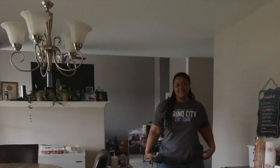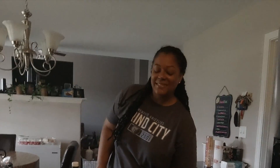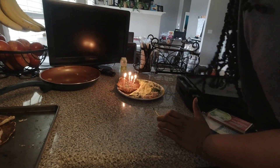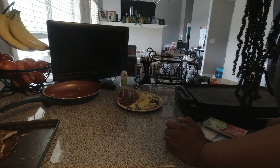A few moments later. Happy birthday to you. Happy birthday to you. Happy birthday dear mama. Happy birthday to you. Thank you. Let me make a wish. Thank you, dear.